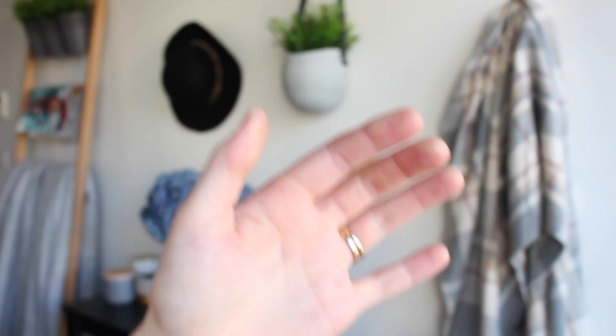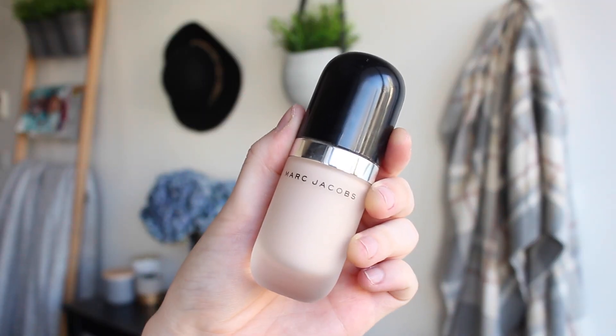For foundation today I'm going to use my Marc Jacobs Remarkable foundation. I really like this because it is so full coverage but it doesn't feel that heavy. My only concern with it is it's not the world's longest lasting foundation, so if you are getting your makeup done really early on your wedding day — like a morning or early afternoon ceremony that goes right into the evening — you might want to pick something a little bit more long wearing.